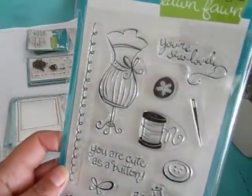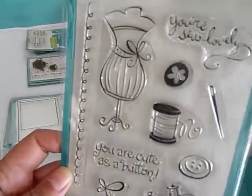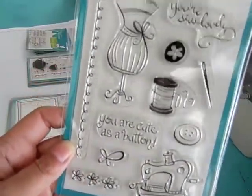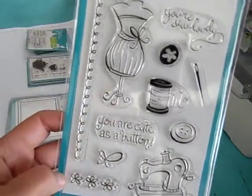This one is called Sew Lovely. It's got a dress form. 'You are cute as a button' on a sewing machine. Very, very cute.